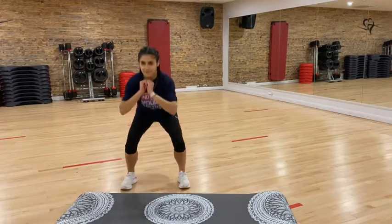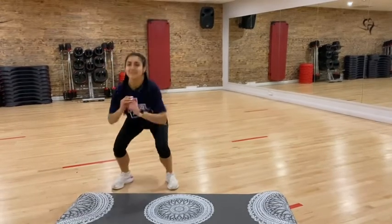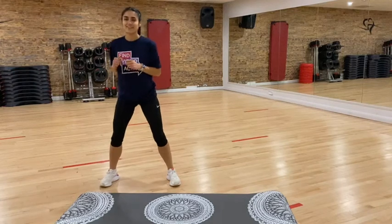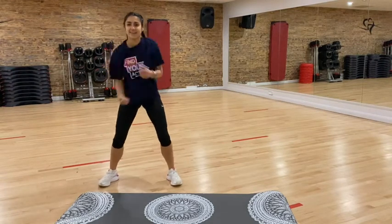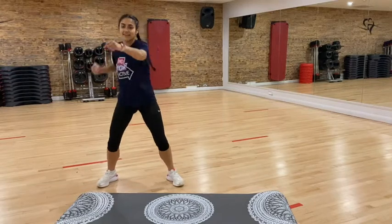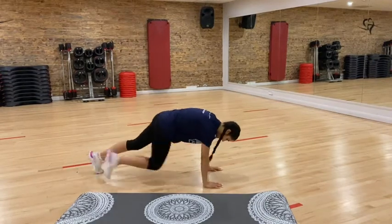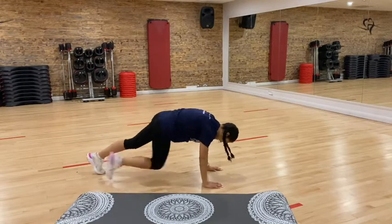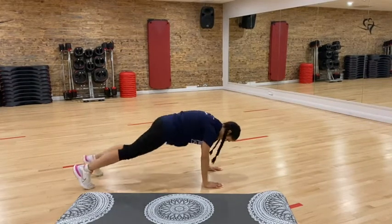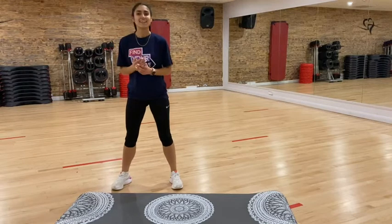Right, so start with those squats. Ten, nine, eight, seven, six, five, four, three, two, one. Good stuff. Now jab, jab, upper, upper — one, two, three, four, five, six, seven, eight, nine, ten. Okay, now we're going to go down and do those mountain climbers — we're doing ten. One, two, three, four, five, six, seven, eight, nine, ten. Good stuff, guys. Hope you enjoyed your first set of those exercises. Now let's do nine.